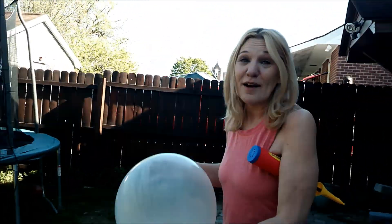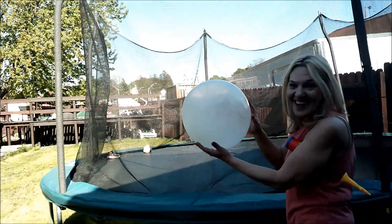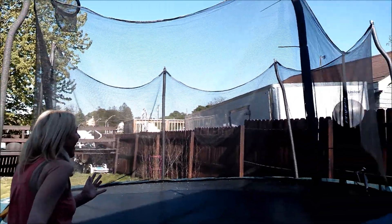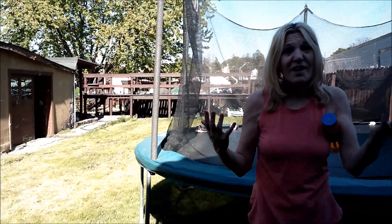Come with me to the trampoline and we'll see about a balloon. I'm gonna put it over the top. Here it goes. The balloon does not like the trampoline. Balloon on a trampoline. Thanks for watching and I'll see you in the next video. Like and subscribe to the Christie Balloon Channel.